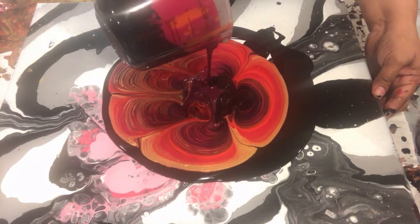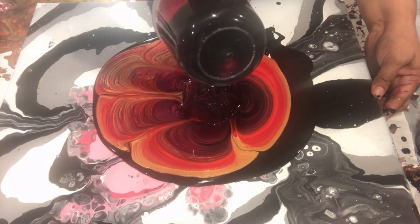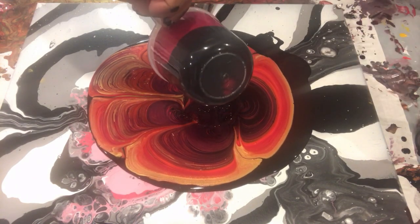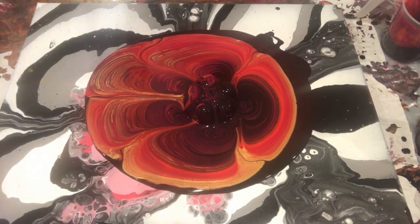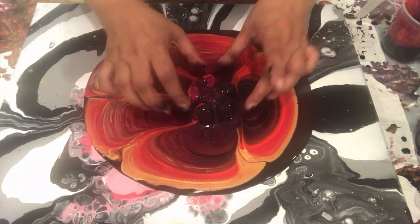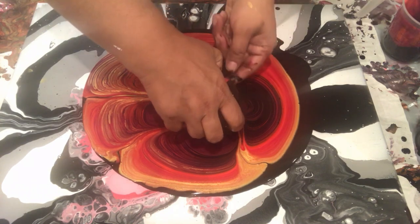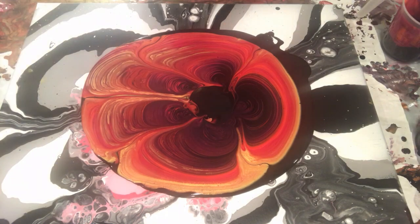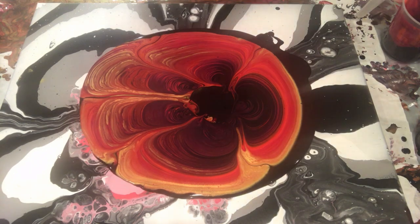I love the layering that I'm getting. Since I did not have the gold layering on top of my cup, I don't have any extra gold in my center, and that will completely change the composition of this paint. It will give it a 3D effect.